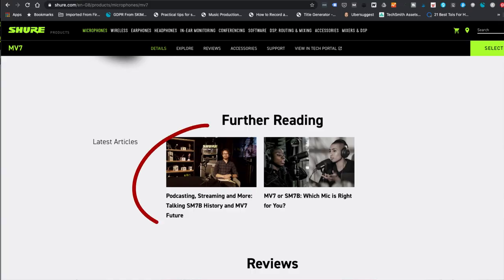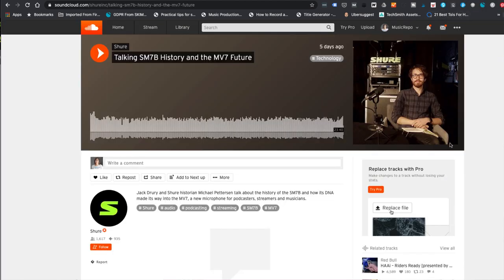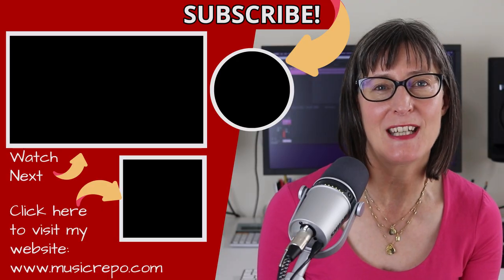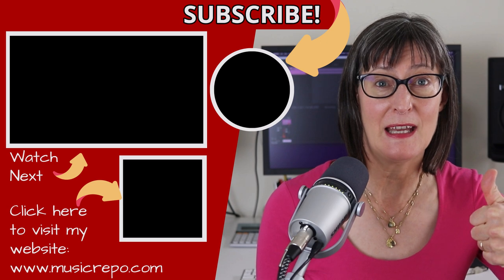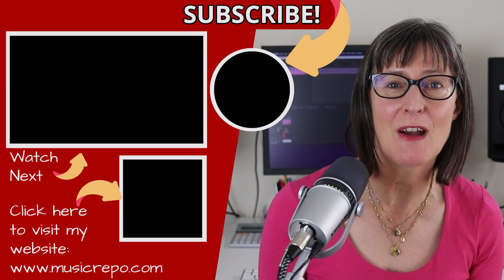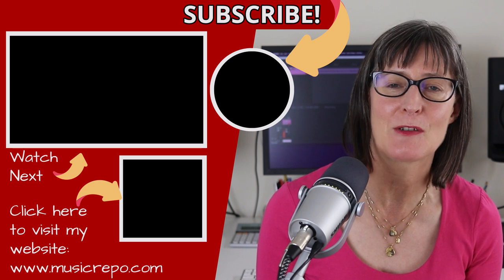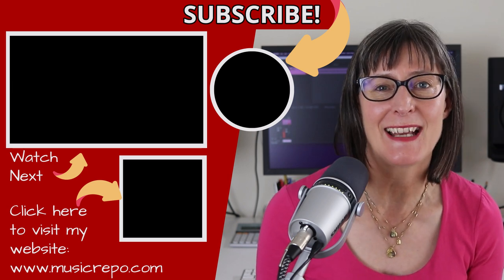Finally, if you want to know more, Shure have a fantastic podcast episode on their site — I'll link you below so you can listen to Shure historian Michael Pettersson talk about the history of the SM7B and how its DNA has made its way into the Shure MV7. It's a really interesting story. I hope you have enjoyed this video — if you have, please give it a thumbs up. If you have any comments or questions, post them below. If you want more of my recording tips, tricks and reviews, please subscribe to the channel. Thank you so much for watching. I will see you next time.